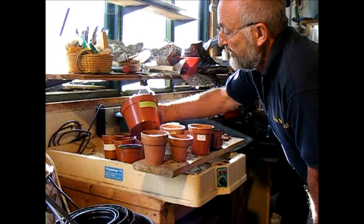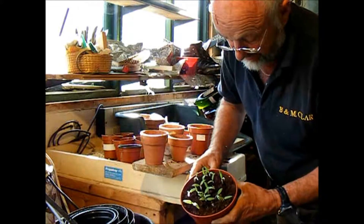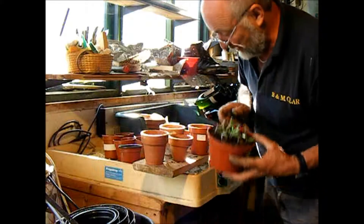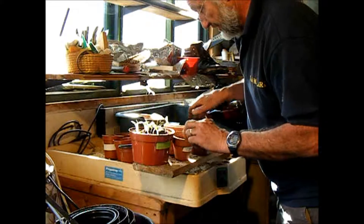Time to pot on our beefsteak tomatoes. As you can see we've got quite a nice crop there — they're quite well spaced so I should be able to get them out without damaging the roots. Let's put it close where we can see.